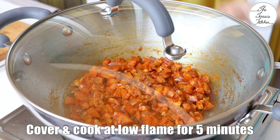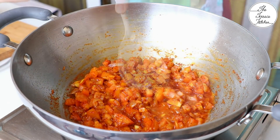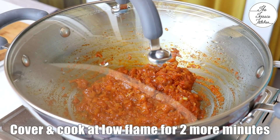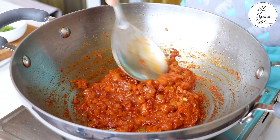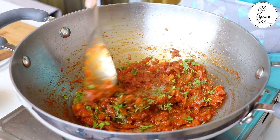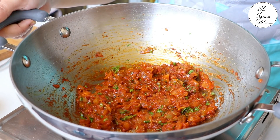Cover and cook at low flame for 5 minutes. After 5 minutes, take off the lid and mash the tomatoes with the back of your spoon. If required, you may add a little water. Cover and again cook at low flame for 2 more minutes and again mash the tomatoes. The masala would look really delicious at this stage. Add some chopped fresh coriander, mix well and keep this aside.